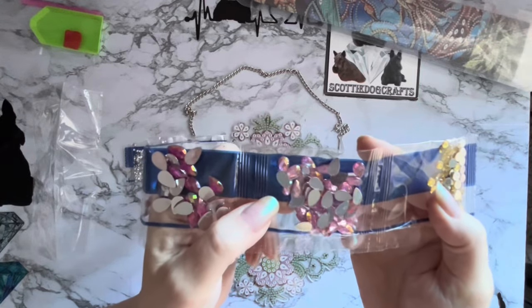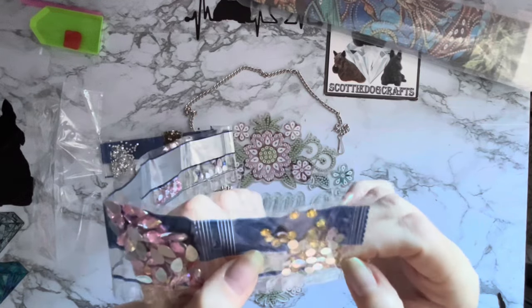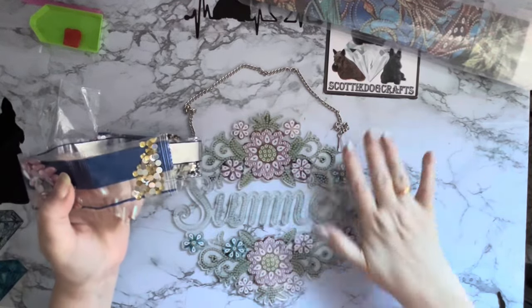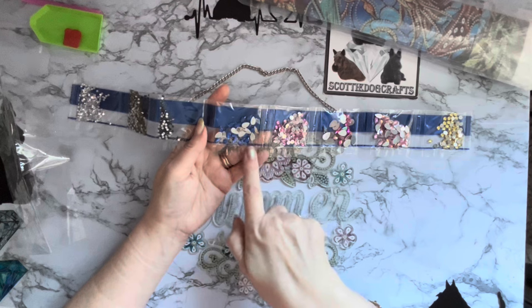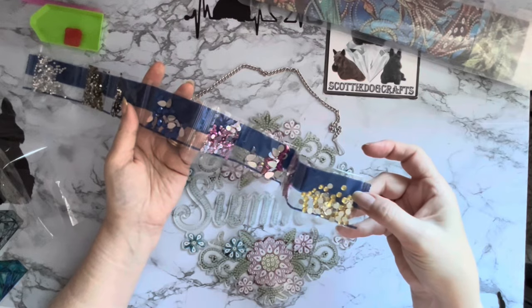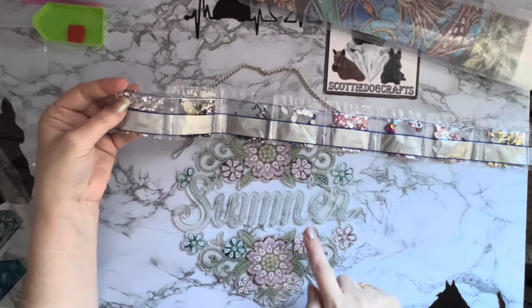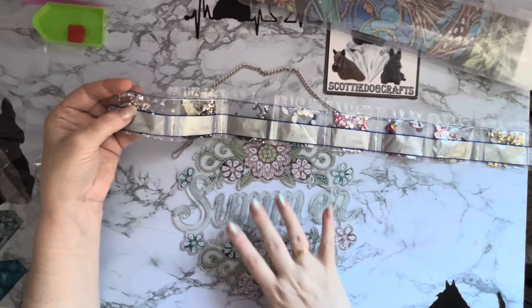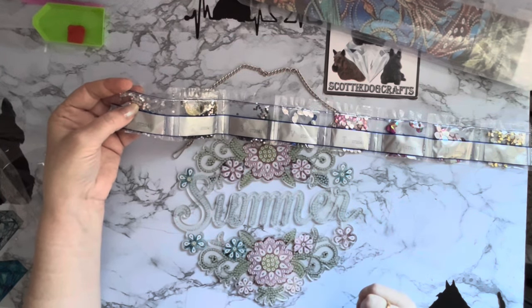We've got some hot pink teardrops with an iridescent coating - this is just for me! And then some paler pink ones with an iridescent coating, and then some little rounds without iridescent coating but they have got facets. So all the flowers are going to be pale pink and hot pink with a few little blue ones. The hot pink and blue really go lovely together. The middles of the flowers are going to be the little gold ones. The summer name in the middle is actually going to be the silver clear crystals so that's really going to pop and stand out.